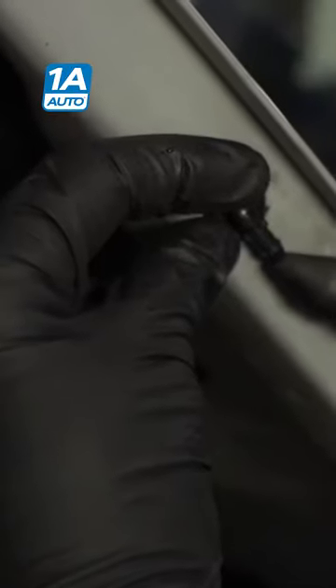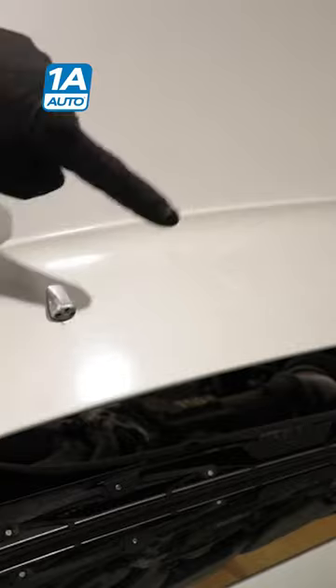Now we're just going to take an air nozzle and put it onto this little nub, and try to apply air and see if there's anything caught in between where I'm squirting and the nozzles themselves.